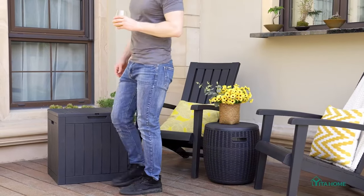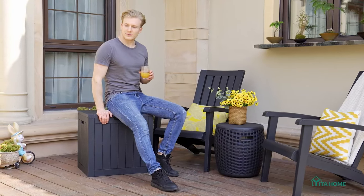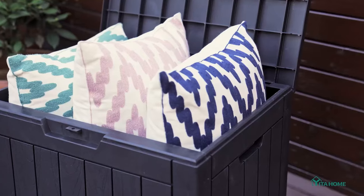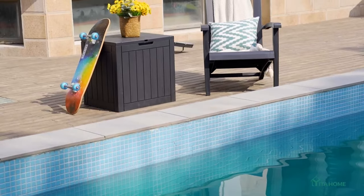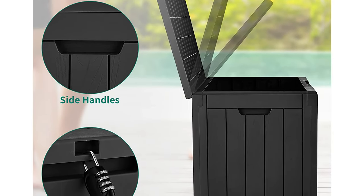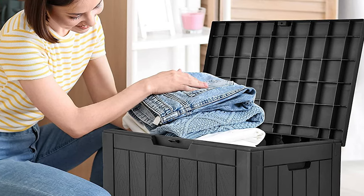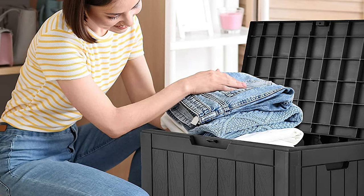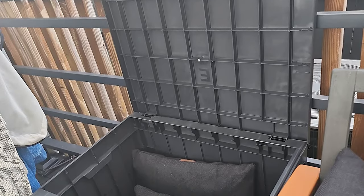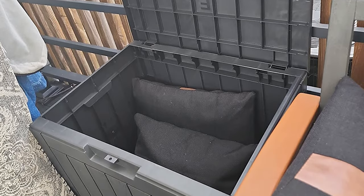It can even be used as a side table and patio table for treating your guests. The premium resin built structure is sturdy and can be easily wiped down or rinsed with a garden hose. Designed with built-in side handles for convenient portability, it is made using waterproof and UV-proof resin that is durable, easy to clean, and won't mold or rust. The lockable lid allows you to add a lock (not included) for peace of mind.